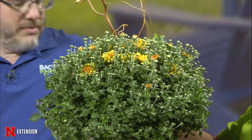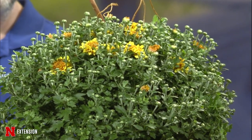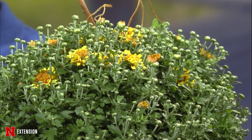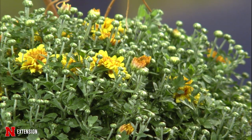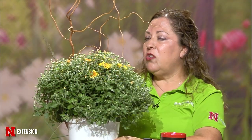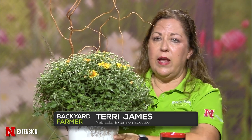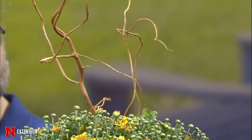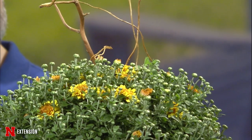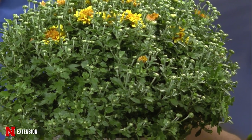Most of you know that I'm nicknamed the container queen, so I thought I'd talk about fall containers. We're seeing a lot of our plants not looking so great in containers, and we're almost at the end of summer growing. I thought I'd show what you could swap those plants out with — you can go to your local nursery and get some really nice cushion mums, then add things like curly willow, flower picks that look like colored leaves, little scarecrows, or little straw bales. You can take those plants that don't look great out of your container and swap them for a great fall container for the next few months.